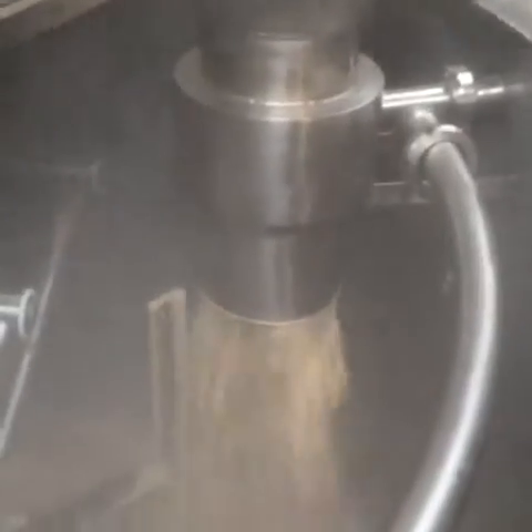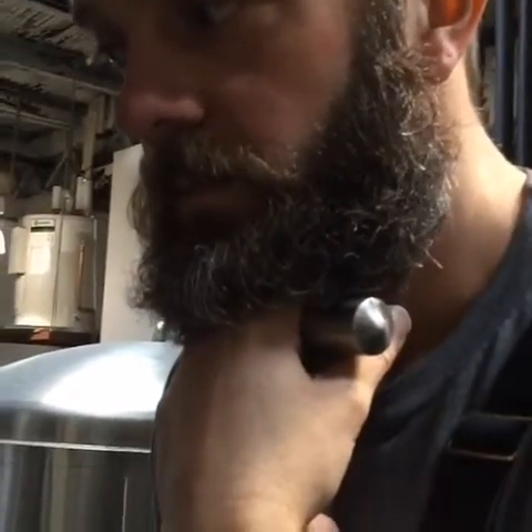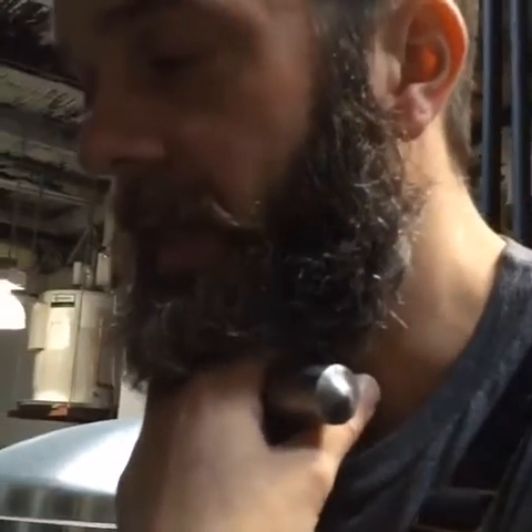I'll do my best. We're mashing in right now, so we've just got about 375 kilos of malt, mostly German, which we're putting in the mash tun with just the right temperature of water. And then this is going to sit in there for how long? It'll rest for an hour, and then it'll take about an hour and a half to separate the liquid portion that we want into the brew kettle.